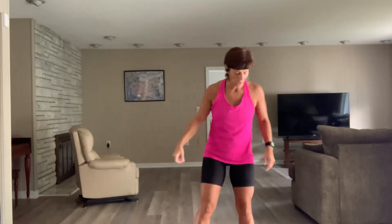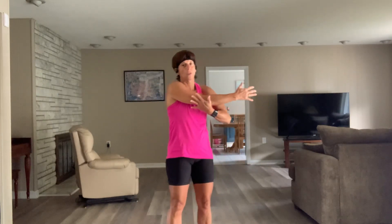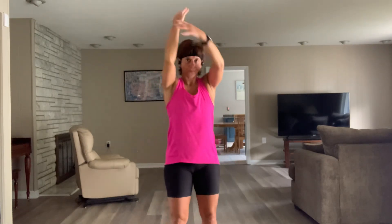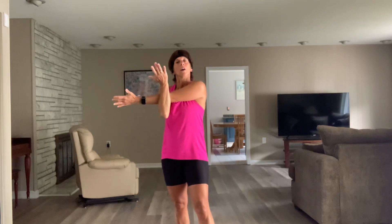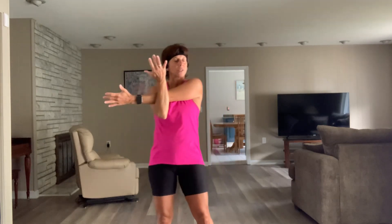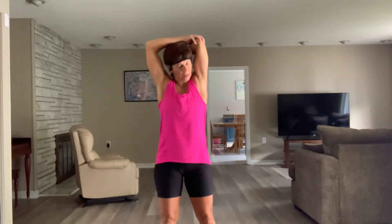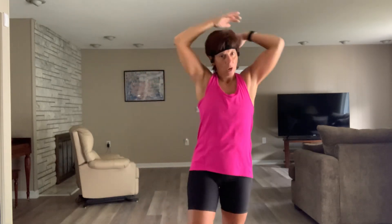Nice work, ladies — that's all we got! Drop it over — tricep, elbow, over. Other side — elbow. Pat yourself on the back for showing up and putting the work in. Woo!